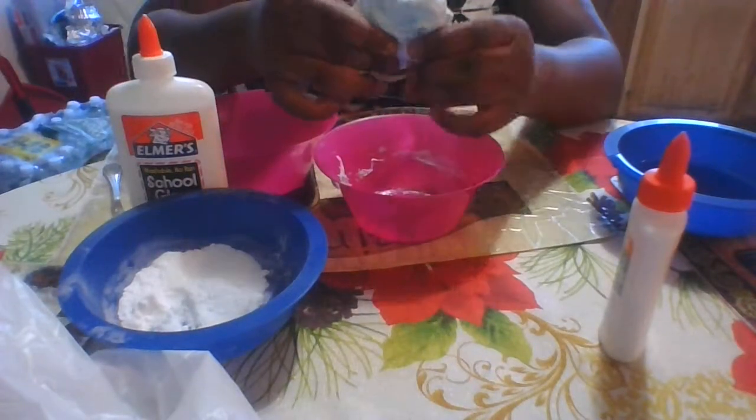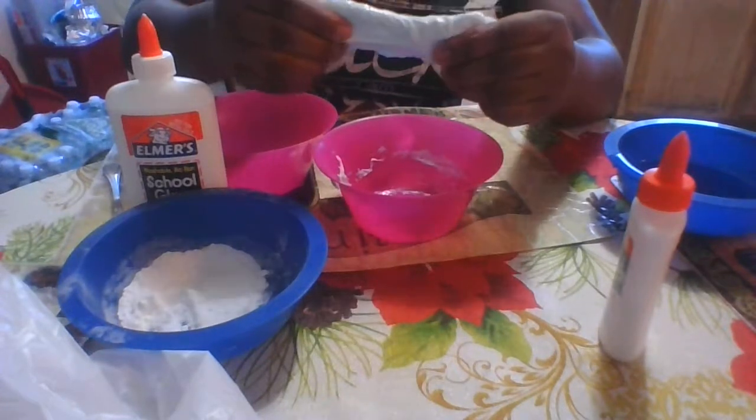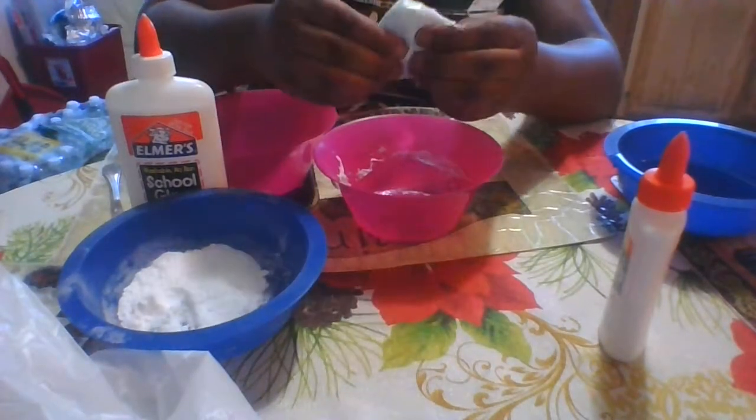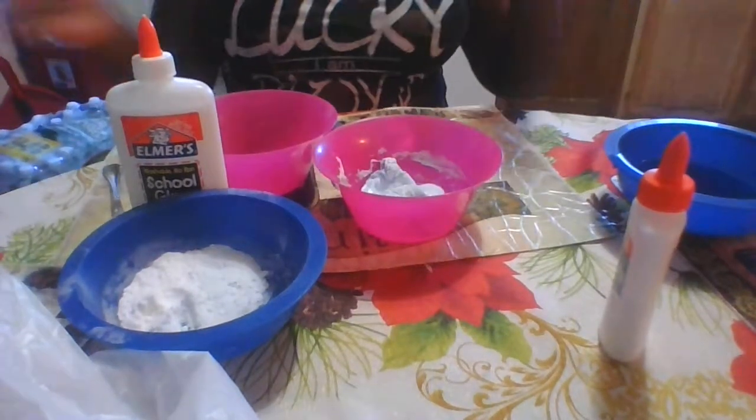It's so hard. I learned a hack that if you put this in hot water it's going to turn into a nice stretchy slime, so I'm going to go put this in hot water and I'll be right back.